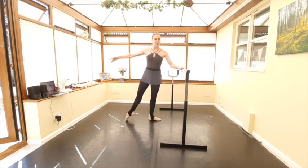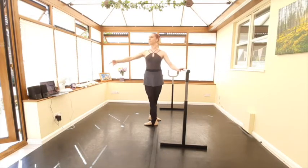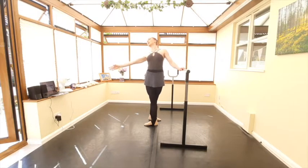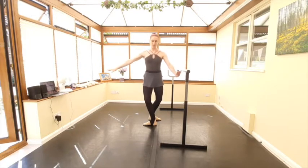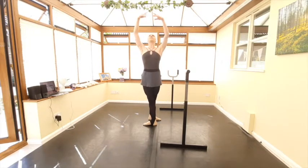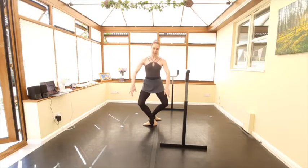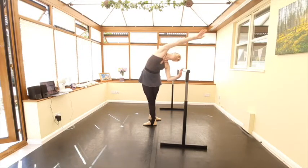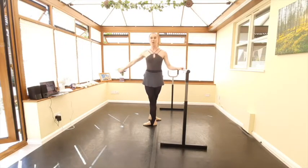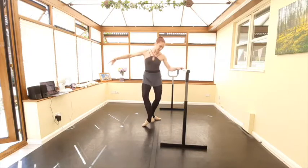Rond de jambe into your fourth position. Same thing in fourth — demi-plié and stretch, upper body. In fourth we won't do a full plié; instead we're going to take another demi-plié but a double one this time. Double — arms come down together, lift up to the fifth, and through the first and out. Port de bras over towards the bar. We'll take our rise, arms in first position for our balance, and then into the fifth.